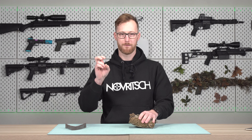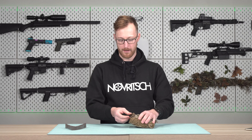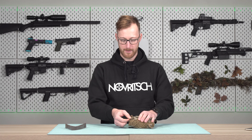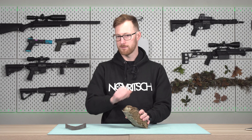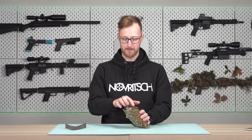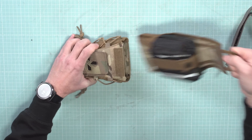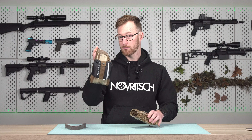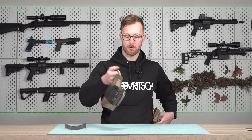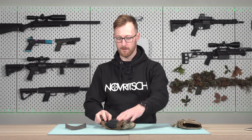Let's show the fast deployment feature. You have a pull tab right here that is by default attached so it's not going to dangle and tangle into everything. You just grab it and you can take this out, which is a separate compartment. This stays on your belt and now you can start using whatever you have inside.